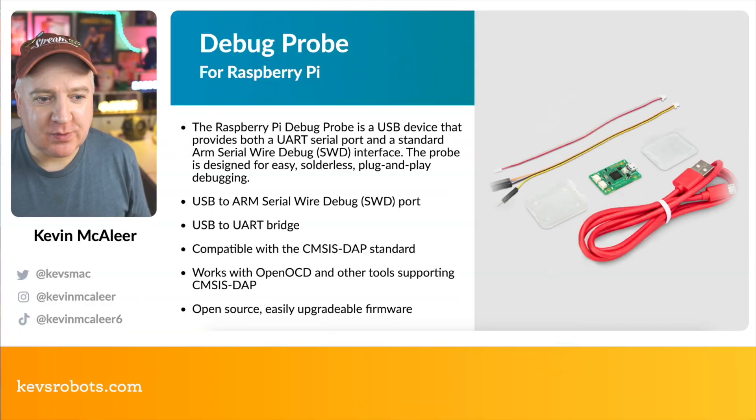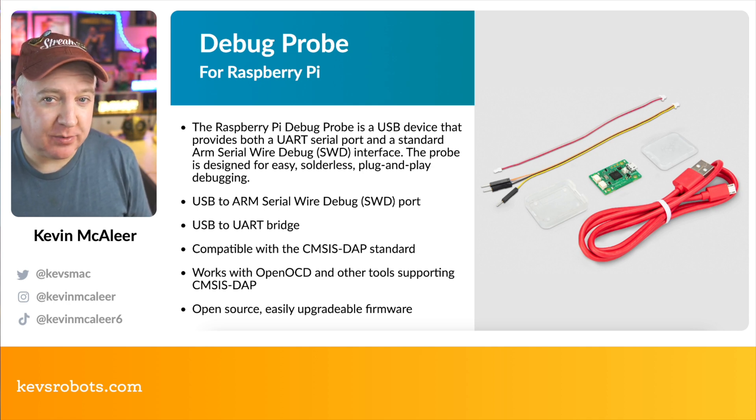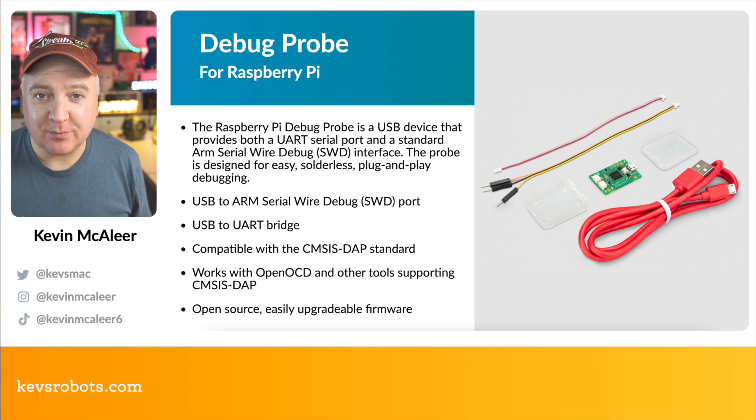Raspberry Pi have just launched a new product — the Debug Probe. The debug probe is a USB device that provides both UART connectivity (serial port) and the standard ARM Serial Wire Debug (SWD) interface. The probe is designed for easy solderless connectivity and plug-and-play debugging.